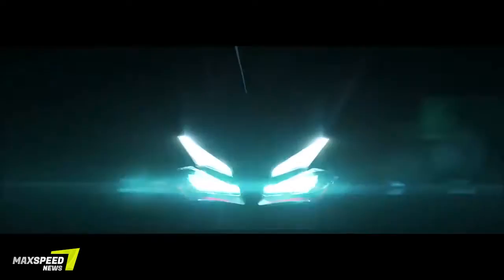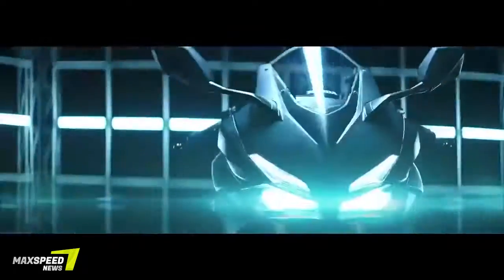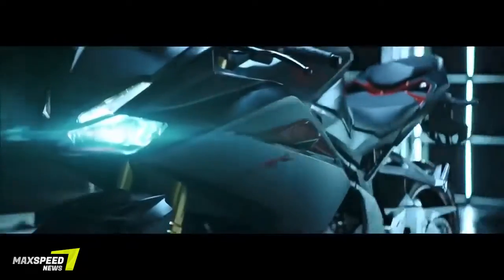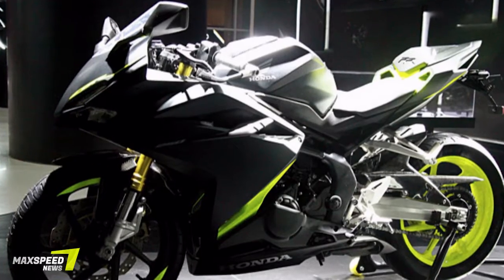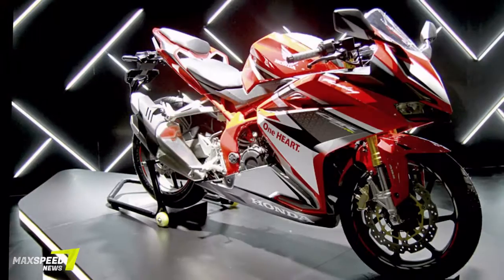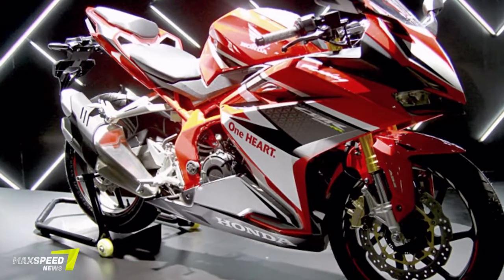The 2017 Honda CBR250RR is here and it's beautiful. Our first look at Honda's new pint-sized parallel twin sport bike. It's no surprise that Honda's had a new CBR250RR in the works, or that it will feature an all-new parallel twin motor. It is a surprise, however, that it looks this good. I don't normally get super excited about bikes this size, but this thing looks awesome. The new Honda CBR250RR was first teased last year at the Tokyo Motor Show as the lightweight super sports concept.